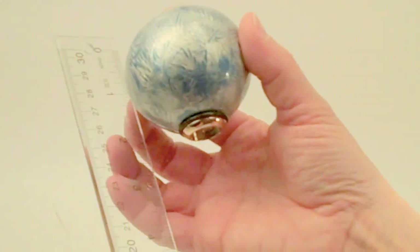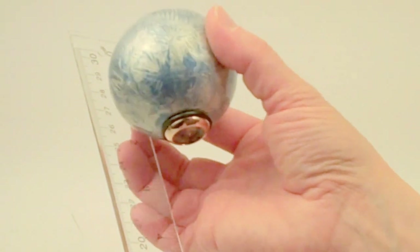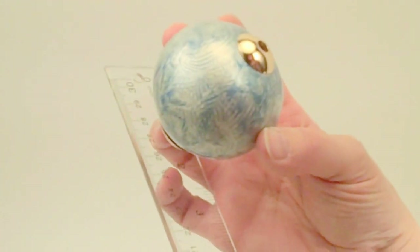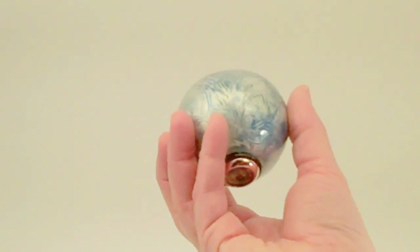The size of the entire kaleidoscope is approximately 2¾ inches in total height and a diameter of approximately 2½ inches, so it's a lovely size to hold in your hand.